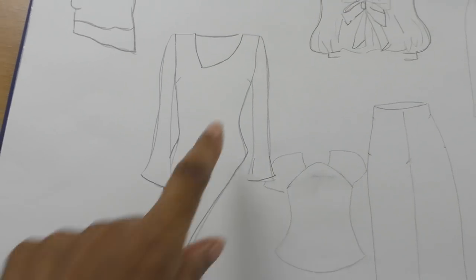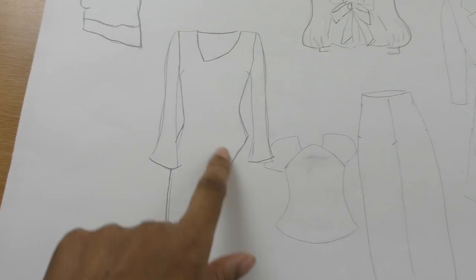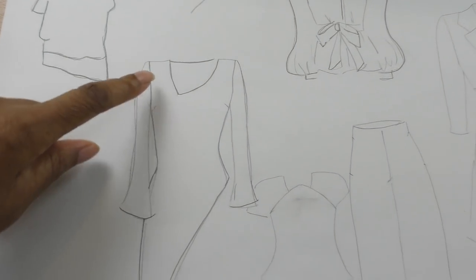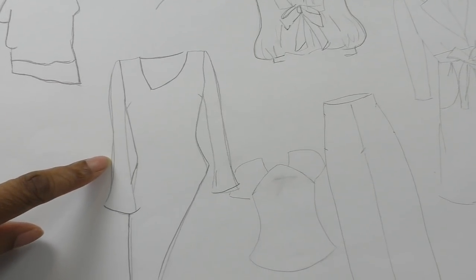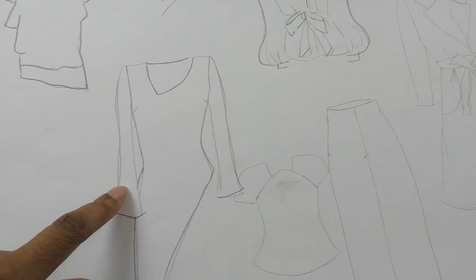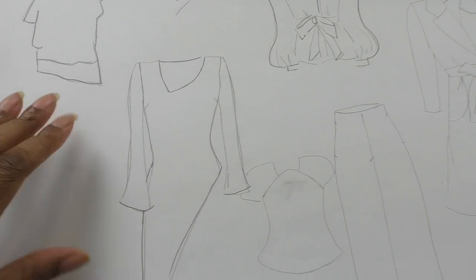The neckline is still asymmetrical and the hemline towards the top is also going to be asymmetrical. Where the slits are at the top and also the lower part of the sleeve, I'm going to put some tie bows just to give it that cute touch I'm looking for, because I think it was missing something.